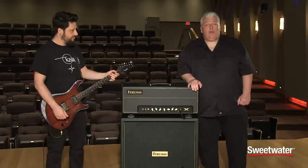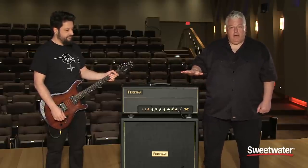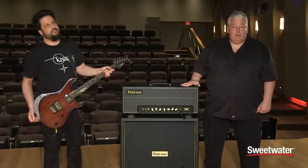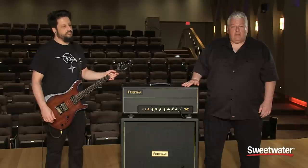We've pretty much walked through all the simple features on this simplistic but awesome sounding amp. If you have any more questions about the X-Amp or any Friedman amp in the product line, please feel free to contact your Sweetwater sales engineer.